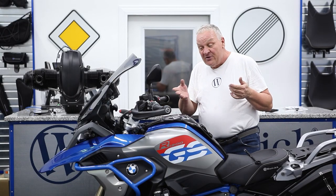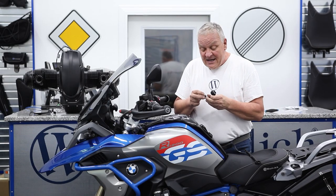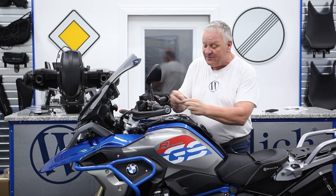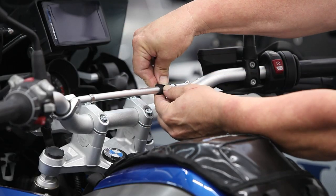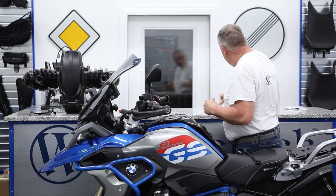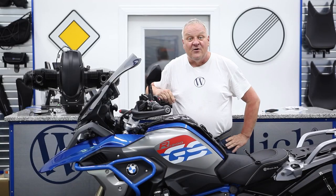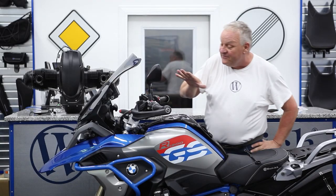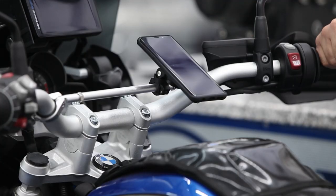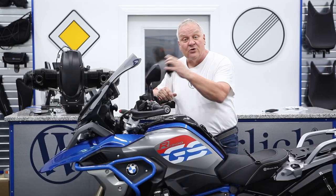Now we have another place to attach our mobile phone. Here for example I'll install the SP Connect Mirror Mount Pro, which looks like this. It comes with a series of adapters — the 12 millimeter one is what's needed and can just be installed like so. Now I've got a spot where I can attach my smartphone right to the handlebar, still have complete visibility of the instruments and the GPS, and the smartphone can be removed with just a quarter turn just like that.